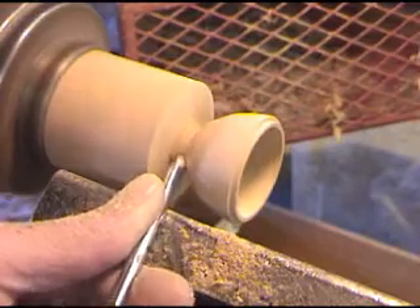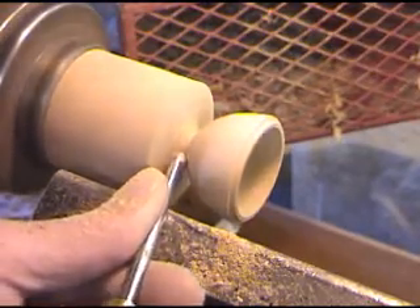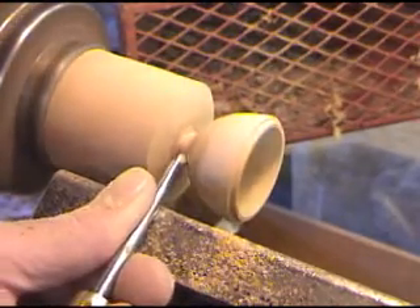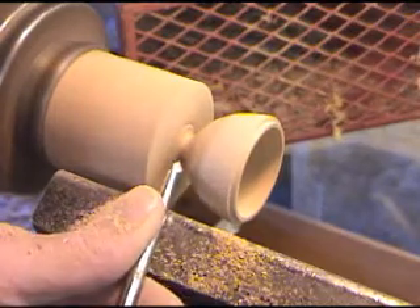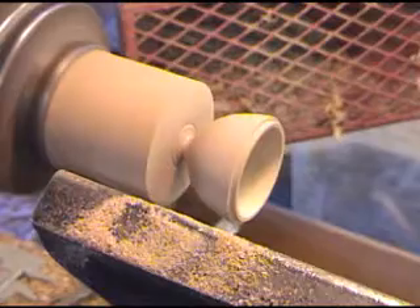An acorn usually kind of goes in and then has just a little chip out here at the end. We're going to do a little bit of sanding on that.